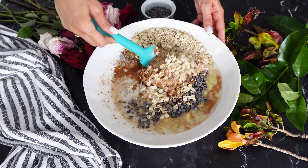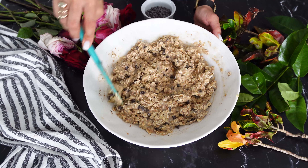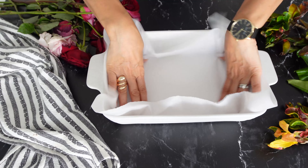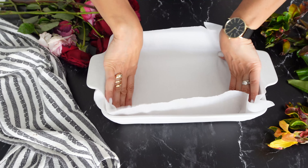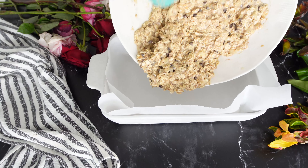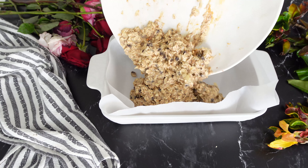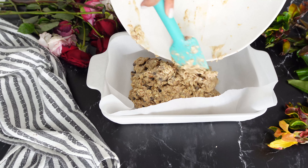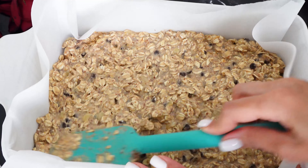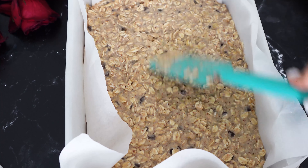All we have to do is mix everything up. We're going to prepare a baking sheet lined with parchment paper — I'm using 9 by 13, but you can use different sizes and get different heights of baked oats. The oven is preheated to 350°F or 180°C. Flatten everything with a spatula, and garnish the top with some chocolate chips or walnuts if you'd like.